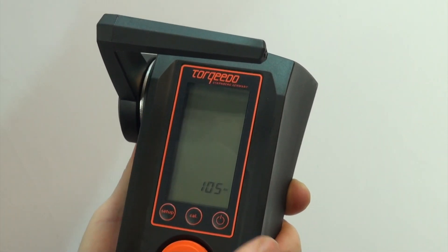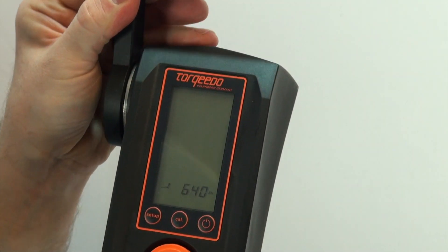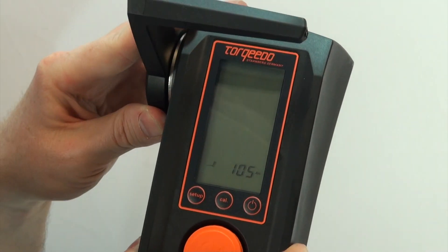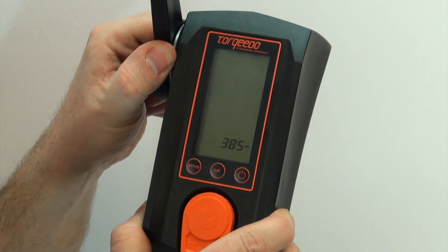Next, we're going to go to our amp hour screen. When I take the throttle handle and move it forward, it will go up to a thousand amp hours. Depending on how many amp hours your battery is rated, go ahead and set that number according to the manufacturer.